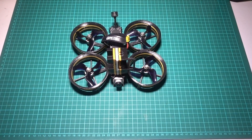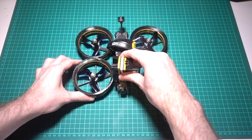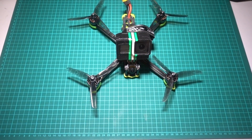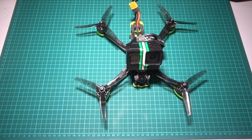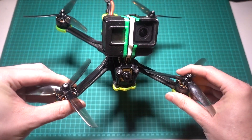Cinewhoops are less about aerobatics and more about getting protected, stabilised footage in proximity to people and property. This build is going to be a 5-inch build, meaning that the props are 5 inches in diameter. This is the most popular size of quadcopter due to its power capabilities while being able to lift a decent-sized HD camera.